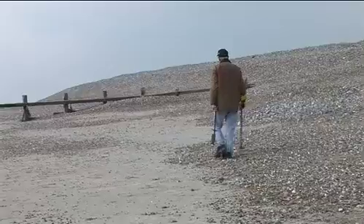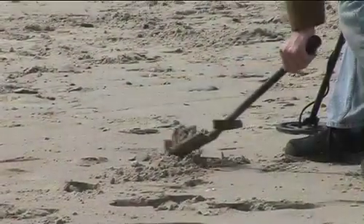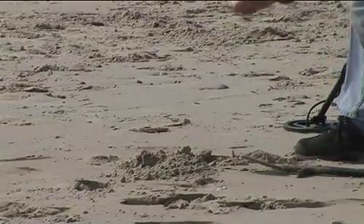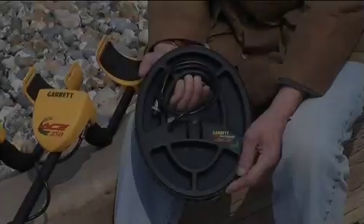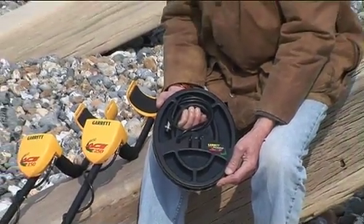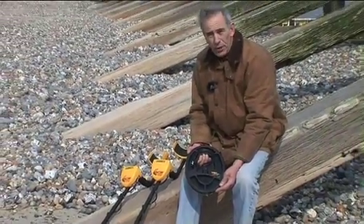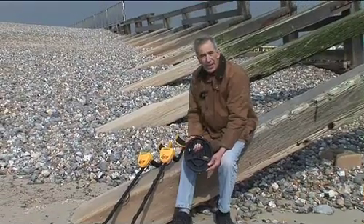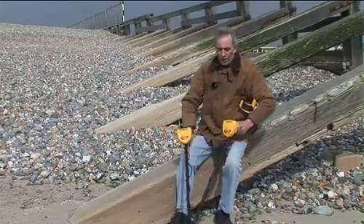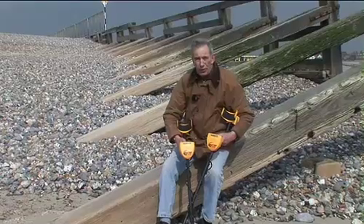You hardly ever see these machines for sale second hand, and there's a reason for that — people don't want to part with them. Once they've used them, they find out how good they are. This larger coil is a good accessory: it gives you a little bit more depth and extra ground coverage. Garrett also do dedicated headphones. In my opinion, these are the best entry-level machines you're ever going to get.